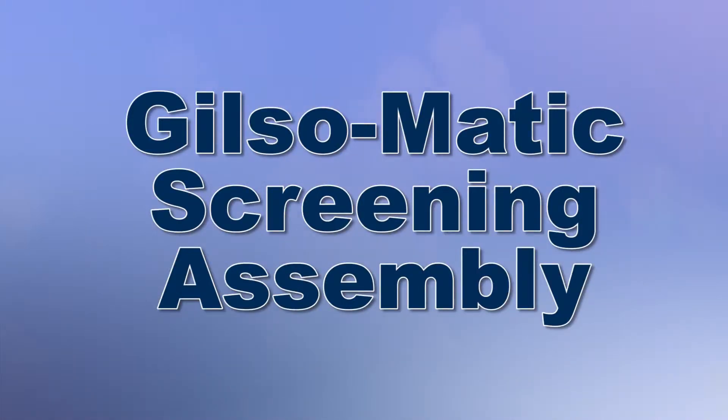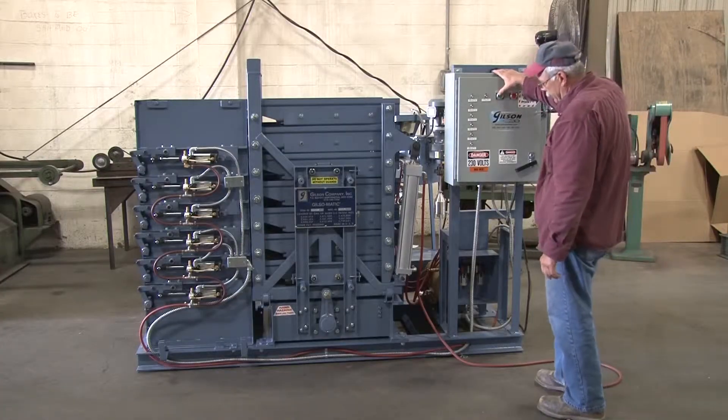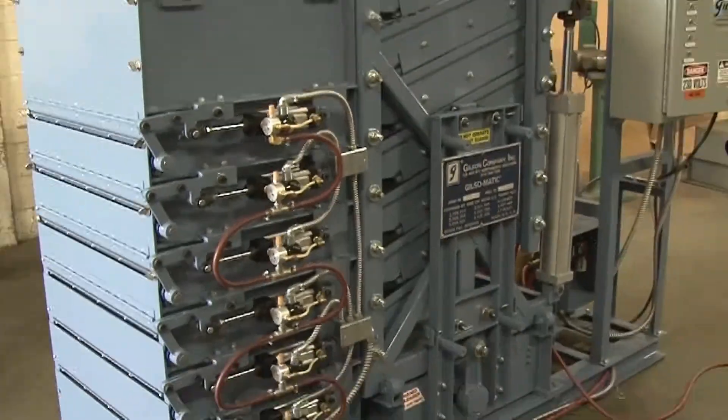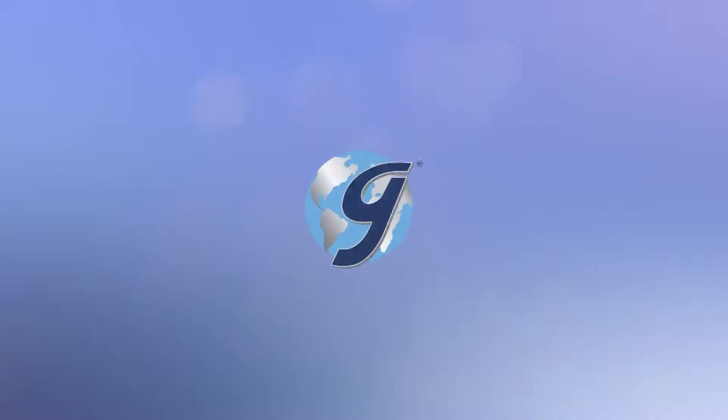The unique capabilities of the Gilsomatic Screening Assembly, built to quickly process large high-volume samples of coarse-grain materials, make it the most accurate, efficient, and reliable in-plant particle sizing system on the market today.